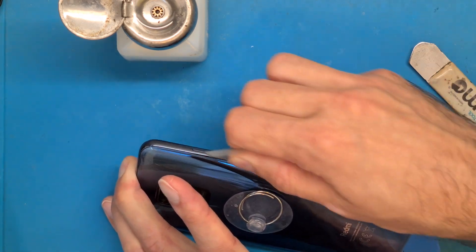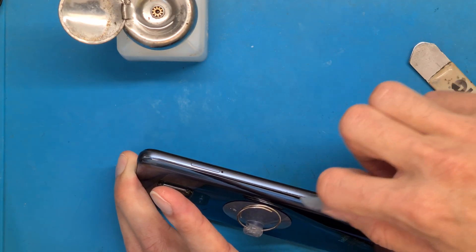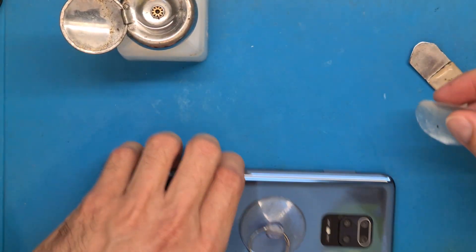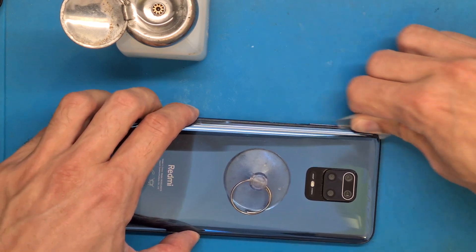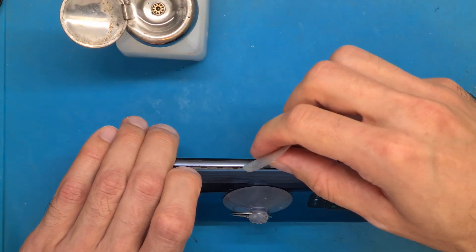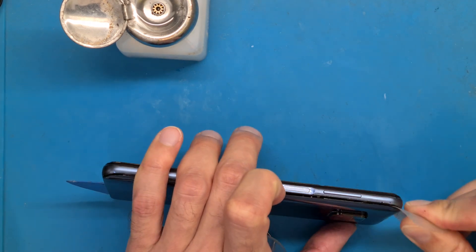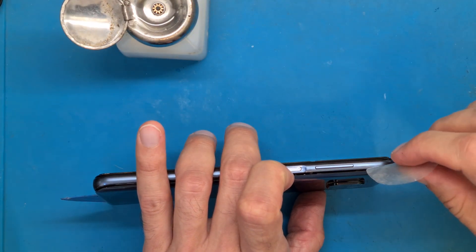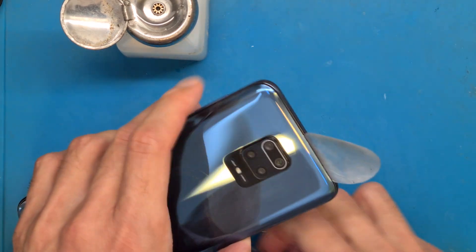In this area you usually have your antenna — your signal antenna — and this is also a very dangerous spot, so be careful. Now we go around. If this seems too hard, you can reapply heat. In this area you also have your fingerprint flex button, which you need to be careful with.